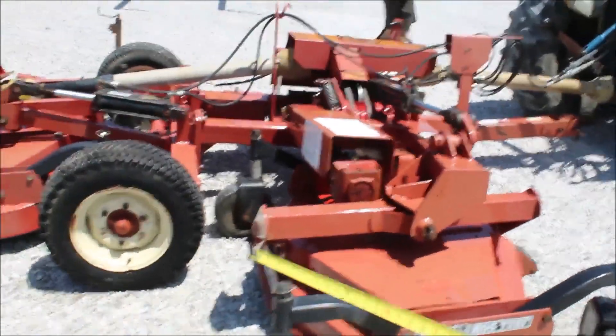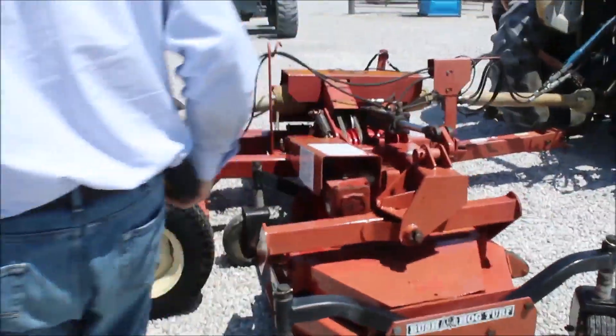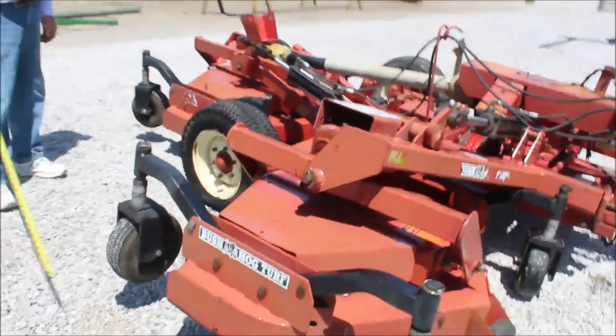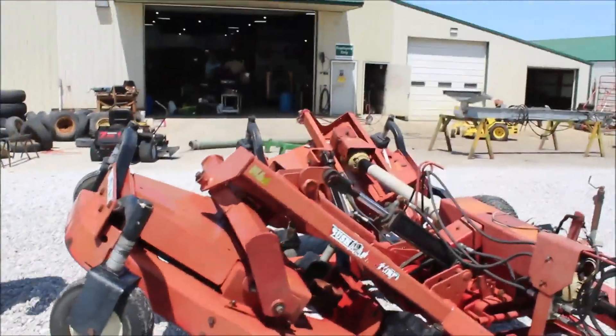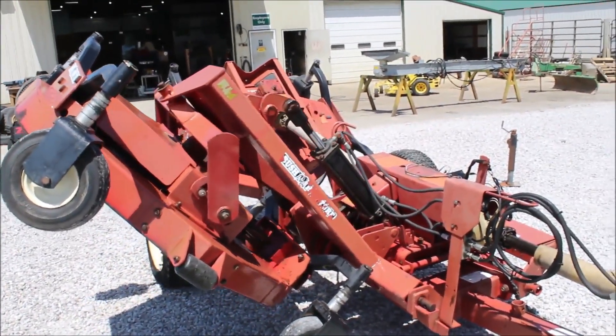This thing hydraulic folds up. The back end folds up and the side folds up. 540 PTO.